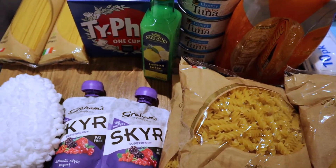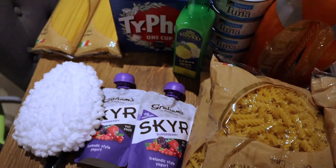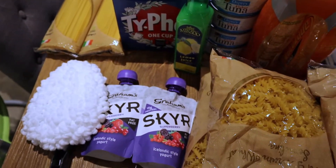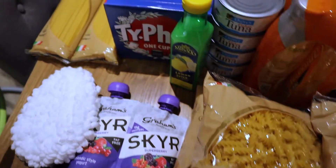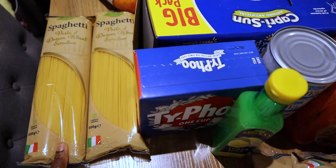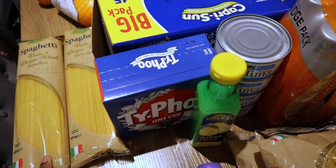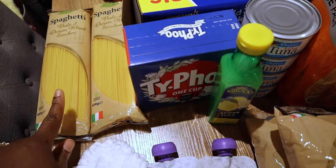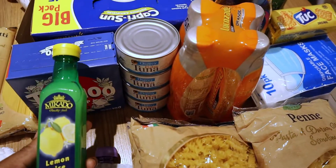I also got these to clean the windows and the kitchen top — sometimes I just need something to wipe surfaces down. And of course my spaghetti — I don't have anything left. It's not my favorite but I still like having it at home.